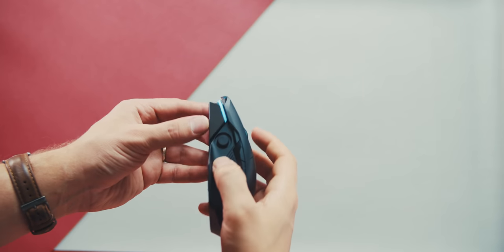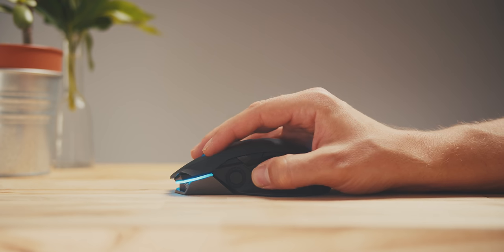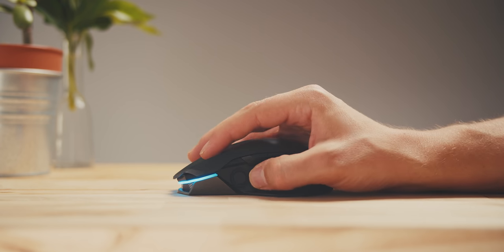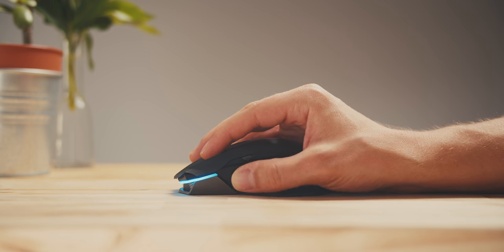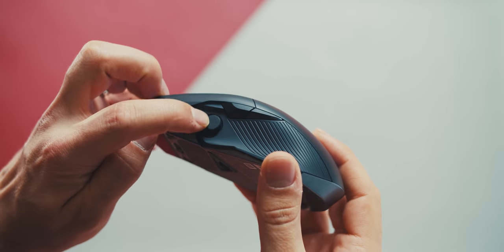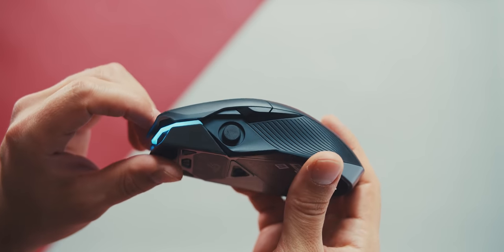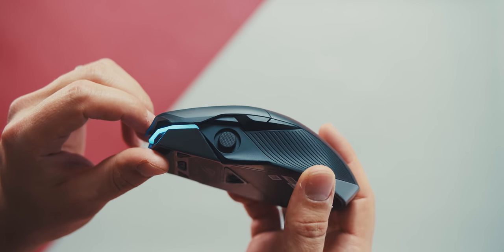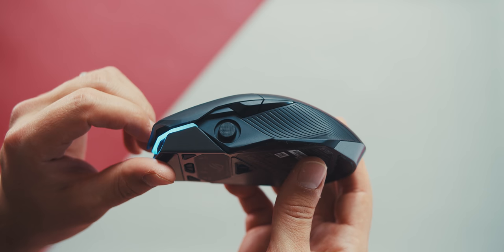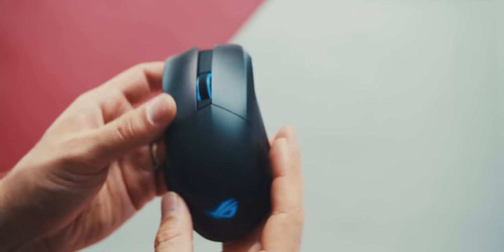My only complaint with the button layout is the placement of that joystick — it's too far forward for my thumb and I need to basically readjust my entire grip to reach it. As for the functionality of the joystick, you can program it to full 360-degree analog movement or digital movement, which is quite unique for a mouse, but I just couldn't bring myself to use this joystick even for third-person games because it's a bit unnatural and also too far away from my thumb.